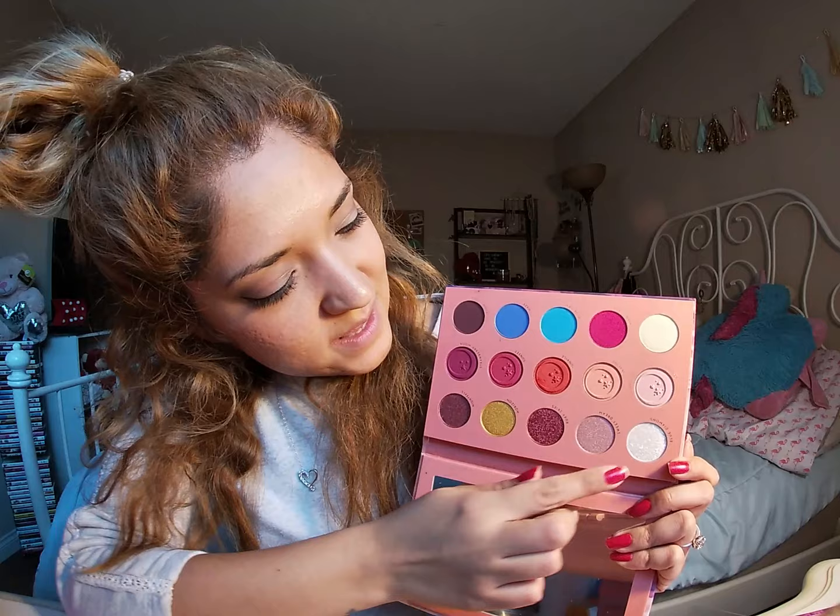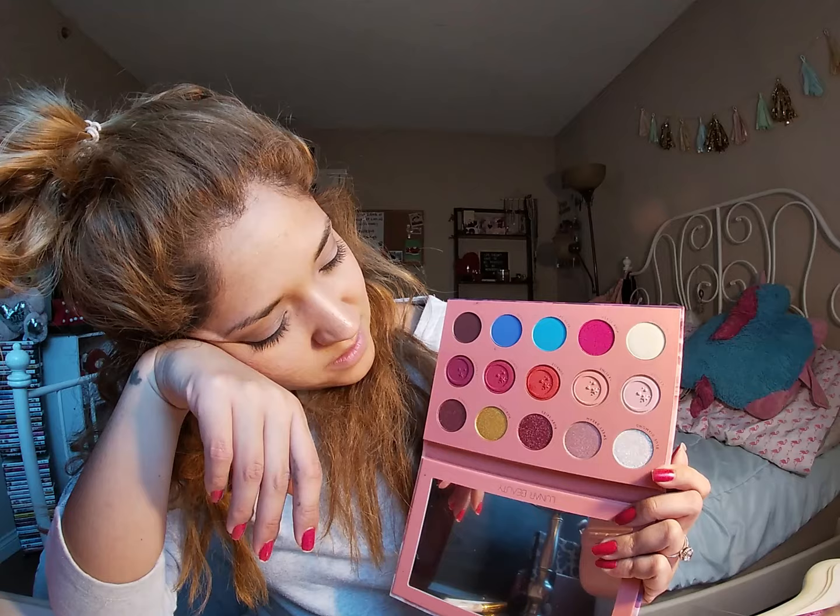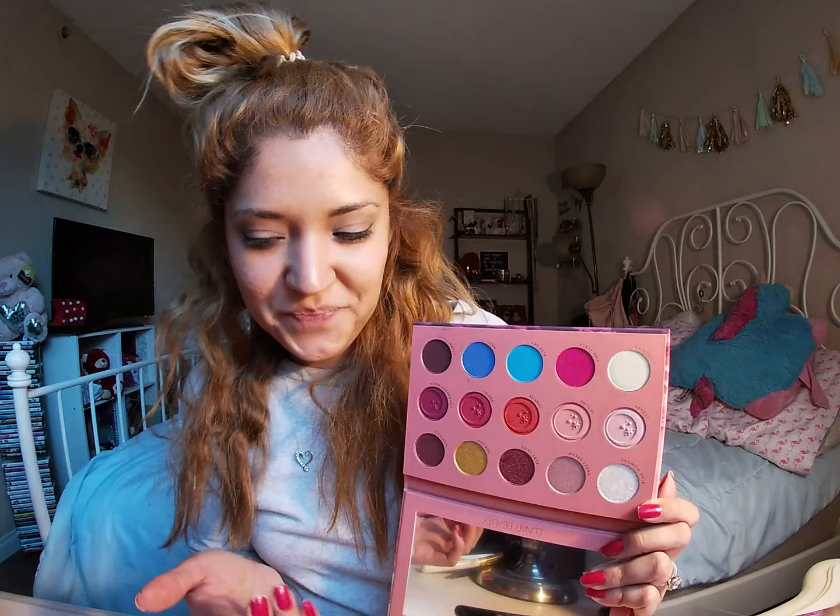This one looks like my cup of tea. I love it. I'm going to be wearing it all the time. They're just so pretty. The packaging is pink, so that's totally me.